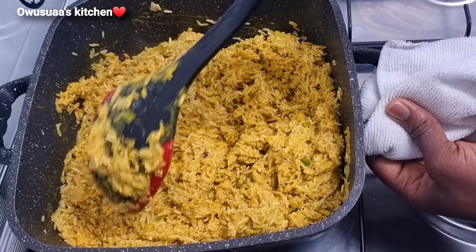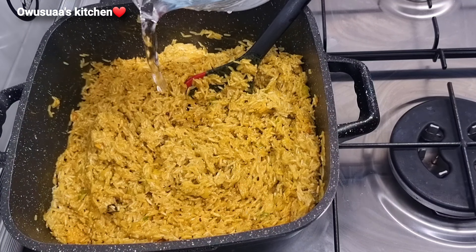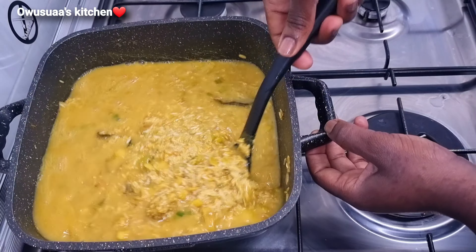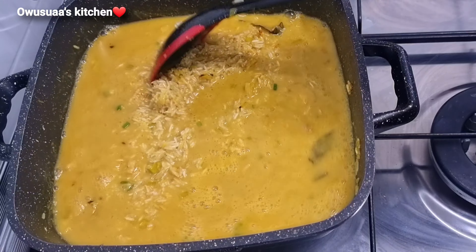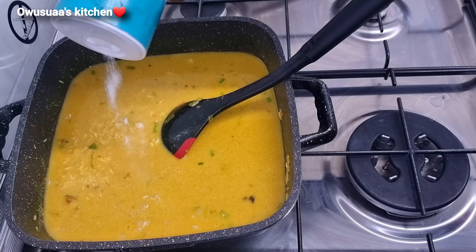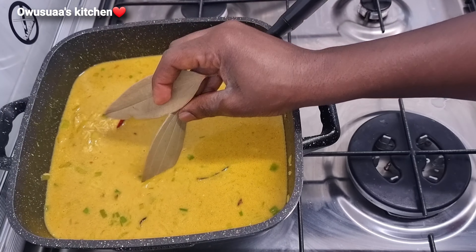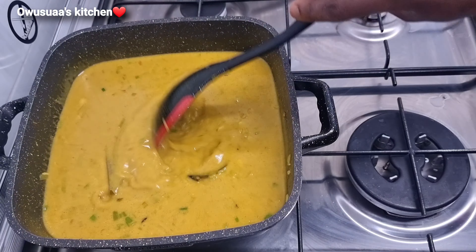When you are done and happy with this, go ahead and add some water, enough to loosen up the rice. This is basmati so this is perfect. I added a tiny bit of salt. Look, this is ready to cook — but before that, let's pop in some bay leaves to give it that beautiful aroma, and then I'll cover it to cook on a low heat.